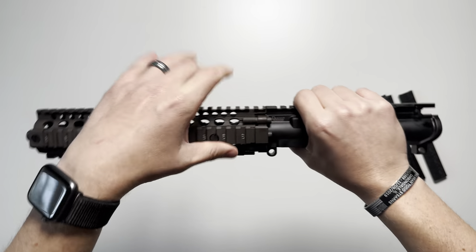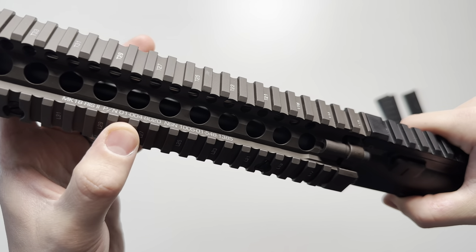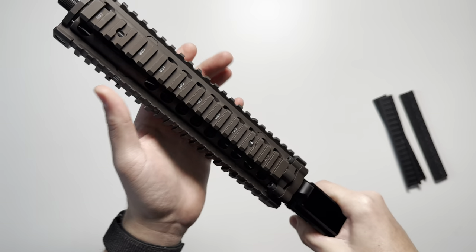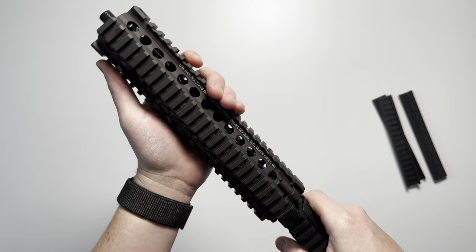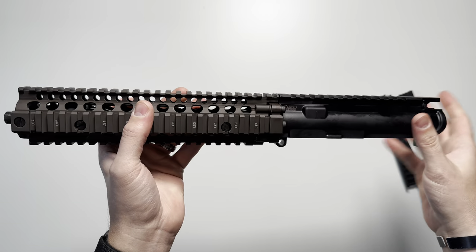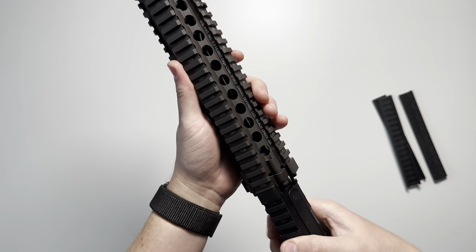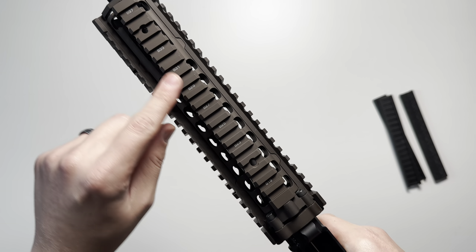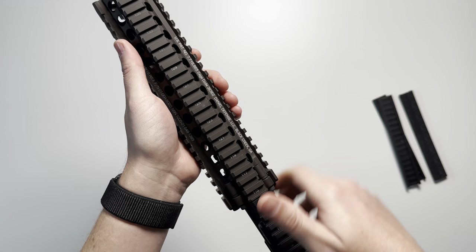It's also going to feature Daniel Defense's RIS2 Mark 18 hand guard with all the correct NSN markings and part number markings on the top — cage code, everything — and it's type 3 hard coat anodized. Daniel Defense calls this FDE, but it's very clearly a dark or kind of chocolate brown. It's not the FDE that we've all gotten used to — that lighter tan — this is a very dark brown. It's quad rail, so you're going to have rails all the way around it, and you're going to have T-markings. These are marked B for bottom, R for right, L for left, and T for top.